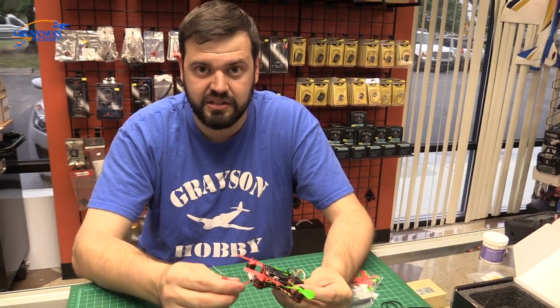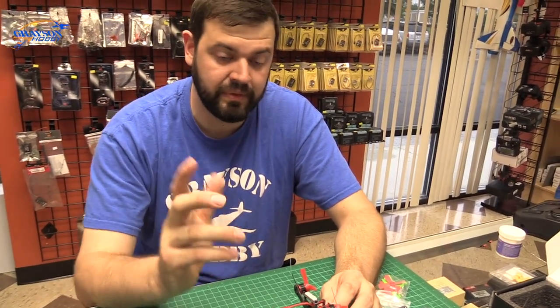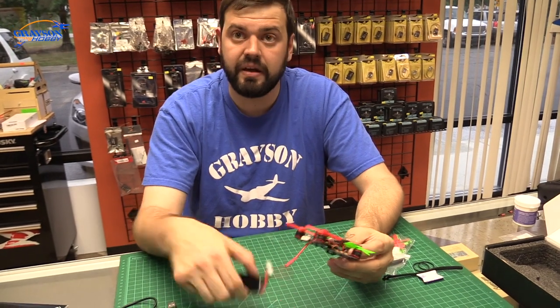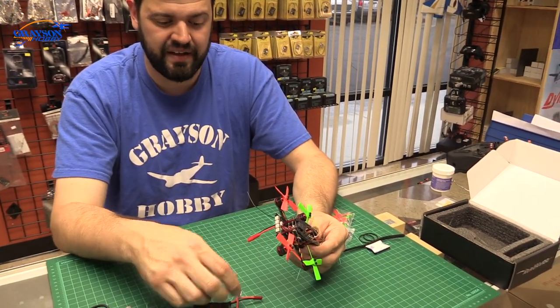I highly recommend changing to at least an XT30. If all you have is XT60s, change it out — you'll notice better performance. When we did the speed test I had XT30s on already and we clocked it at 62 miles an hour. There's a big difference just changing the connector alone. Don't run the JSTs if you don't have to.